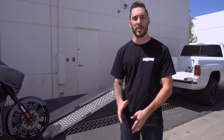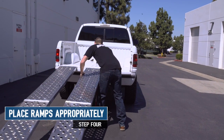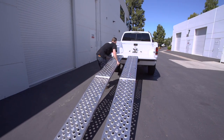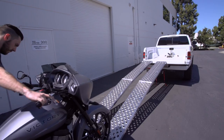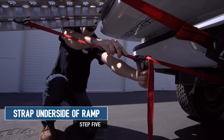When placing the ramps, it's important to have them spaced and aligned appropriately. For the bike ramp, you want to make sure it's centered in the truck so you can walk it up directly into the wheel chock. For the runner ramp, you want to make sure that you have enough space to comfortably walk up next to the bike. And for added security, it's always nice to have a strap on the underside of the ramp to the hitch of your truck.